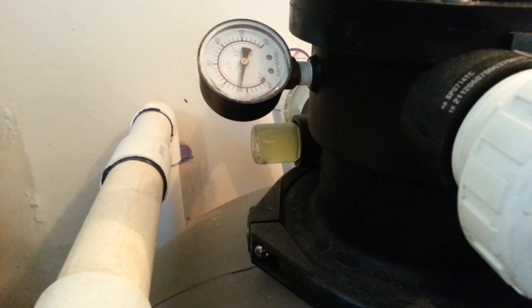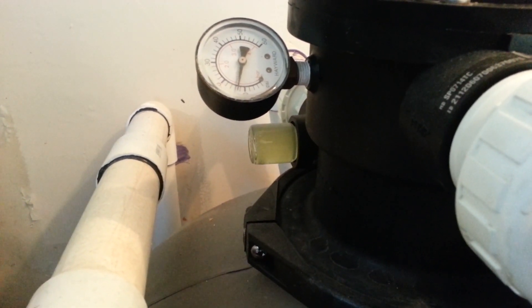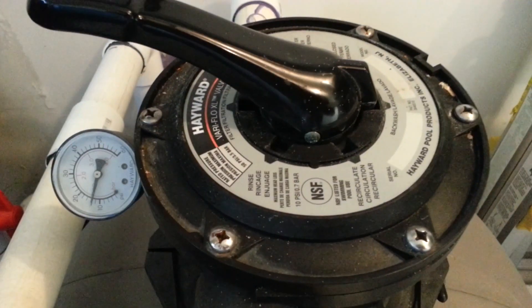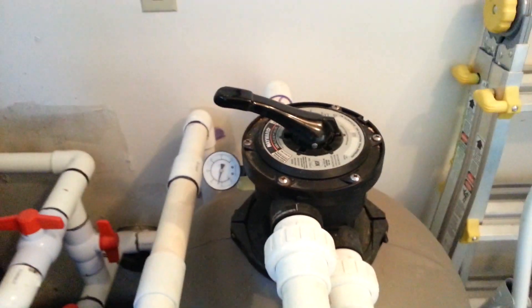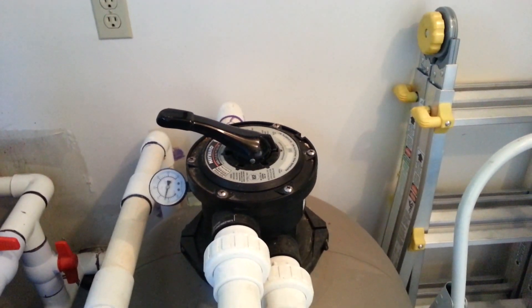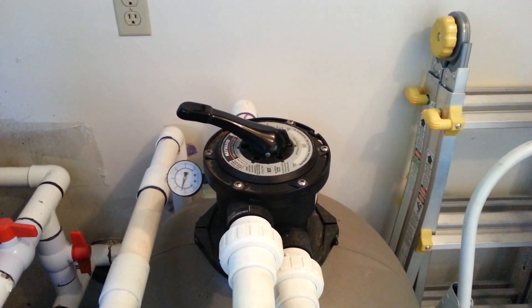The color is better now — it's not that green anymore. Once it's cleared up, do a rinse cycle, then set back to regular filtering so you can keep filtering the water until it's crystal clear. Meanwhile, you want to add more chlorine tablets or shock powder and some baking soda.